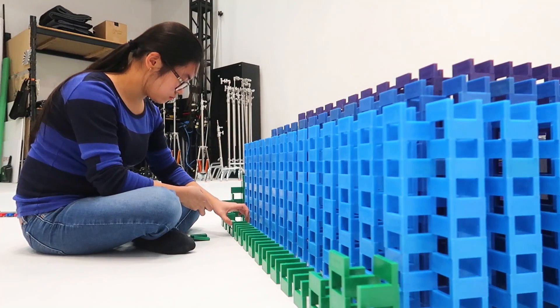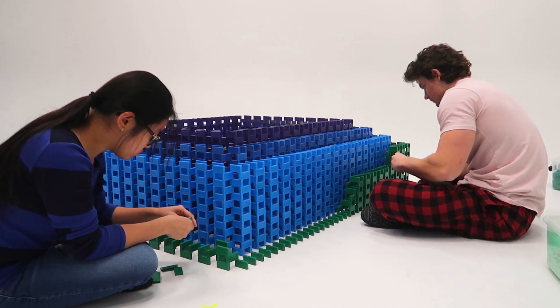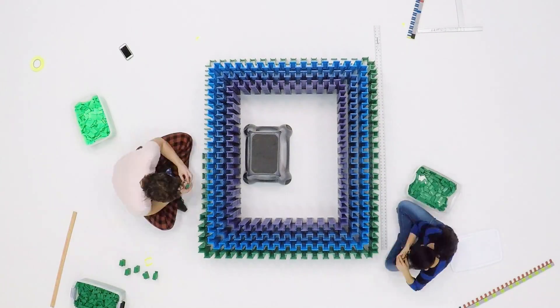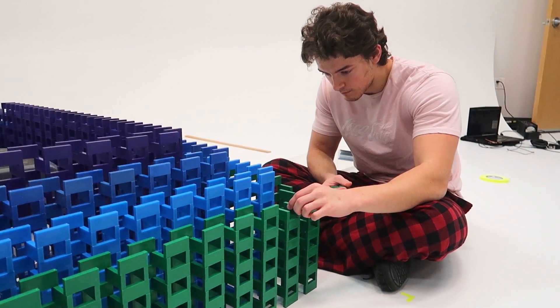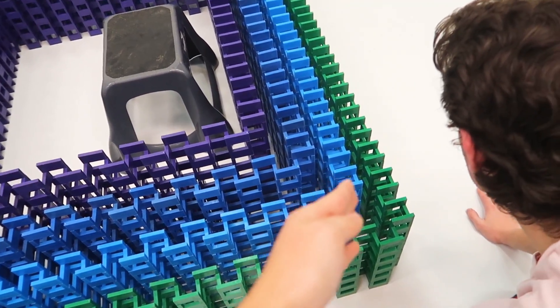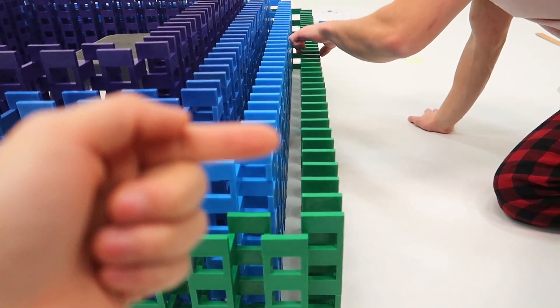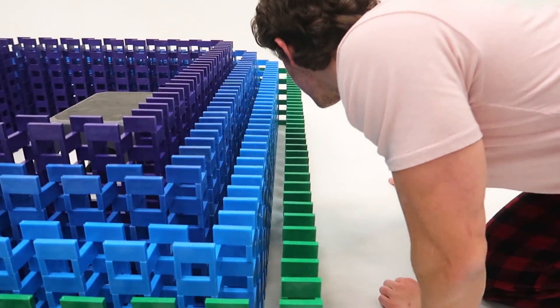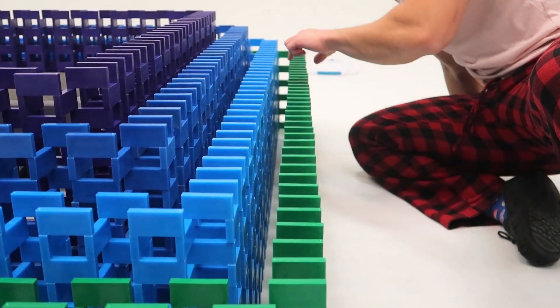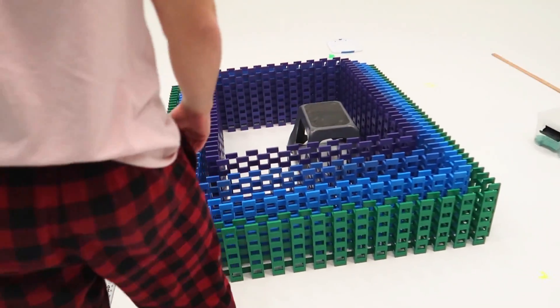Third ring is done. Now that we've finished most of the rings, we're adjusting the dominoes on the top to make sure they're straight, because the photo is going to be taken from above. Any domino leaning or a little out of place will show up in the camera. Fourth ring is done — now we just have one more ring to go. It's going to be the neon green ring, the very last one, with about 1,300 dominoes.